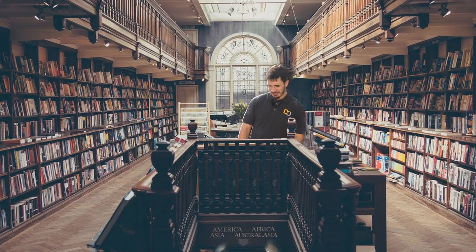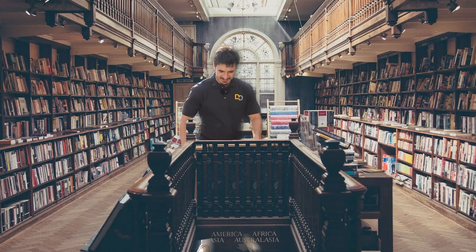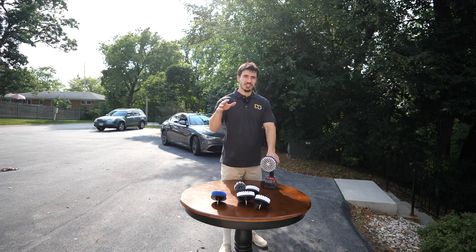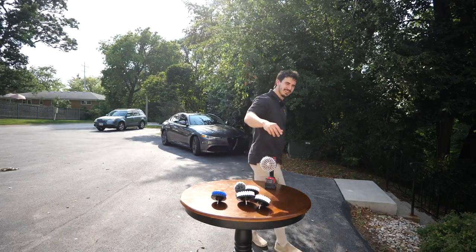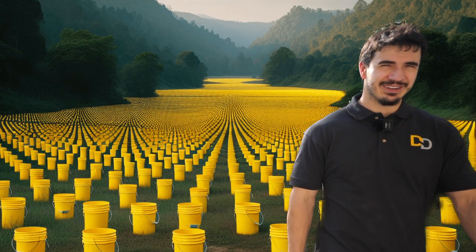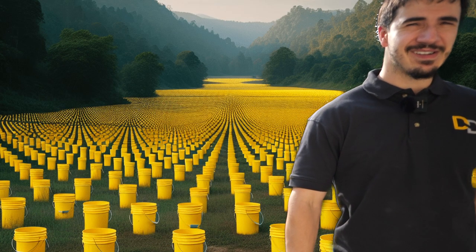You only really need one drill brush — I have seven of them and I only use two, or maybe three. Alright guys, I will see you later. One bucket army out.